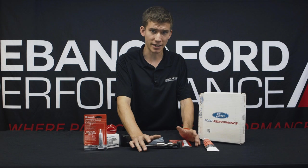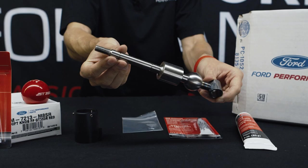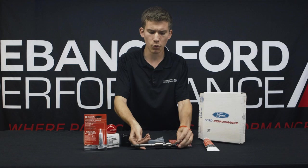Ford Performance has come out with an answer here, which is really not so much a short throw shifter, but a short throw shifter arm that's designed to work with your factory shifter. What this piece does is it drops in place of the old arm and reduces the shift throw approximately 16%.